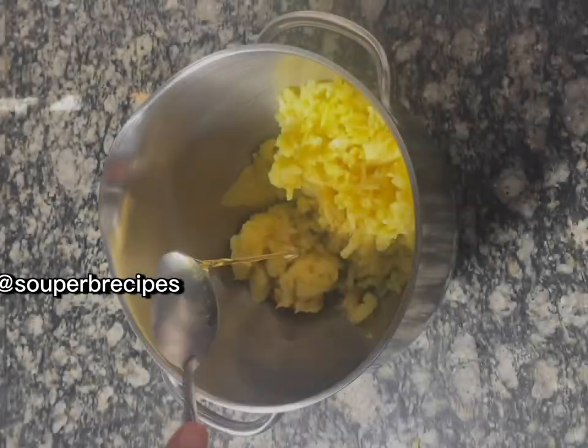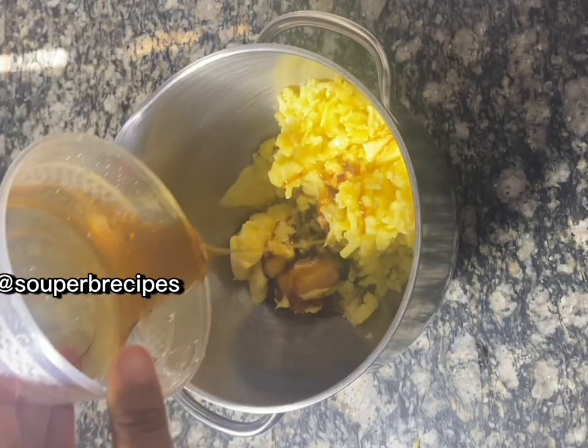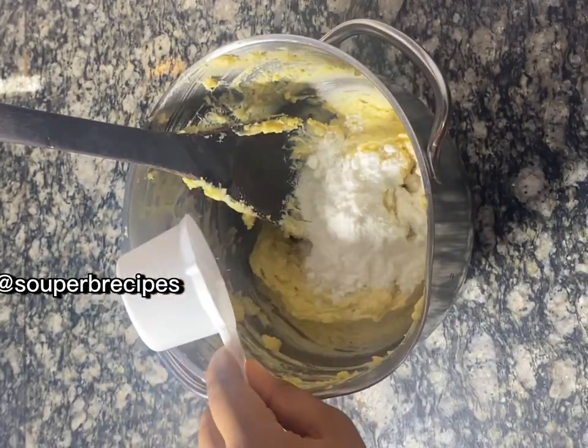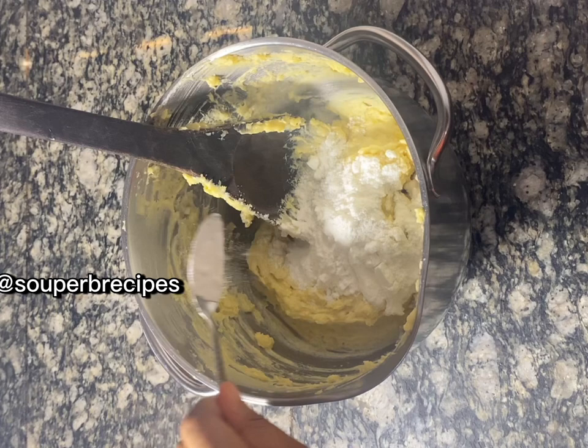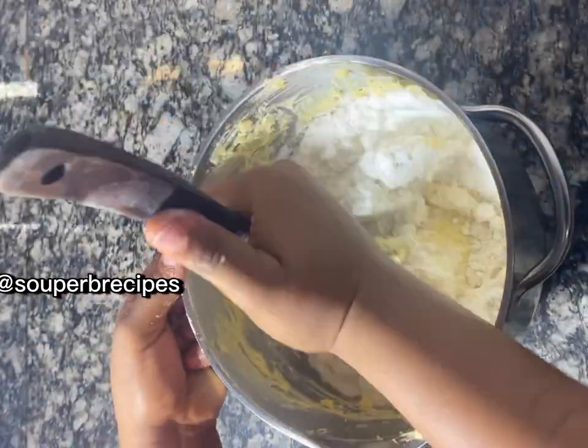I went ahead to grate my potatoes. After grating, I added them to my bowl, then added one full spoon of butter, one tablespoon of flavoring, a little honey as you can see, then added custard milk powder — one and a half cups — and one spoon of baking powder, plus half a cup of flour to start.